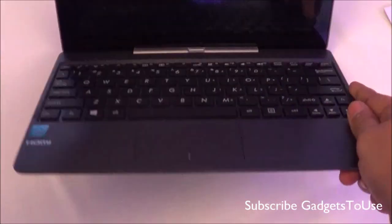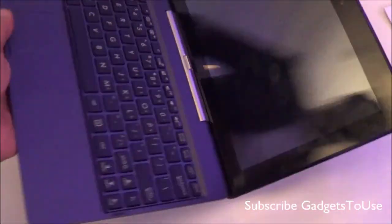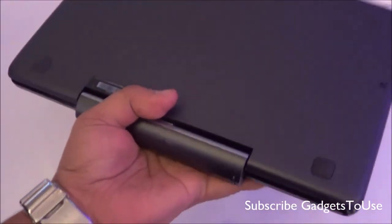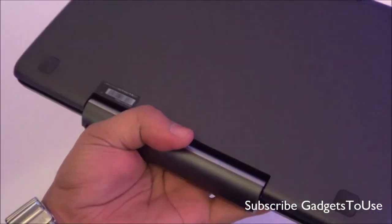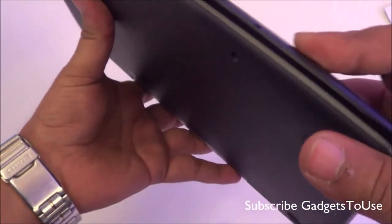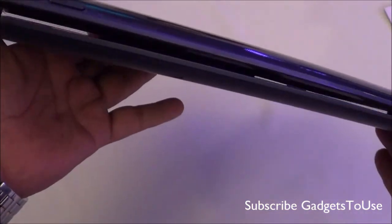When it comes to the overall form factor, it is fairly good — at only around 1 kg you can easily carry it in one hand. You can use this machine for business and for casual gaming as well. However, we are not sure whether heavy graphic games will work on this machine, and we will test that when we do the full review.